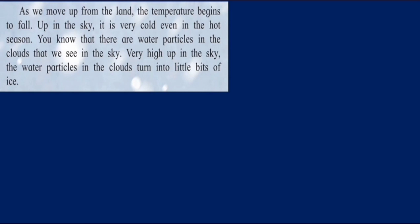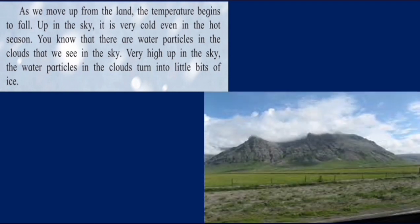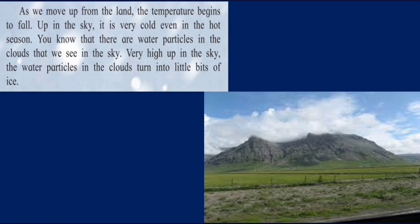There are water particles in the clouds that we see in the sky. Very high up, the water particles in the clouds turn into little bits of ice. On top of the mountain it is quite cold, so the clouds over there slowly turn water particles into ice. Sometimes there are strong winds in the clouds — they push these little bits of ice upward. The more it moves upward, the cooler it is, like in our fridge. The freezer is cooler compared to the lower part.